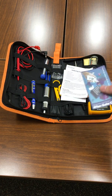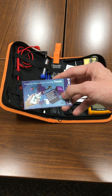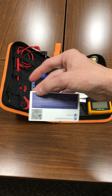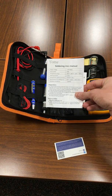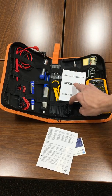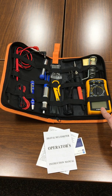It comes with a little card to keep in there reminding you that it has a forever protection on it, with information on the back as well. It also comes with a little instruction card for the soldering iron and an operator's manual for the digital multimeter.